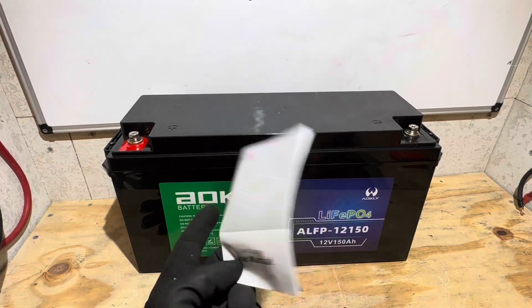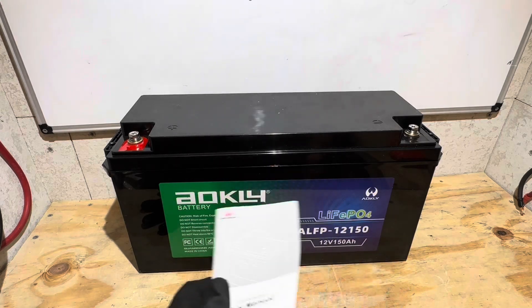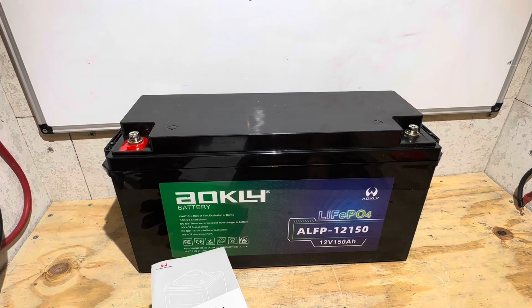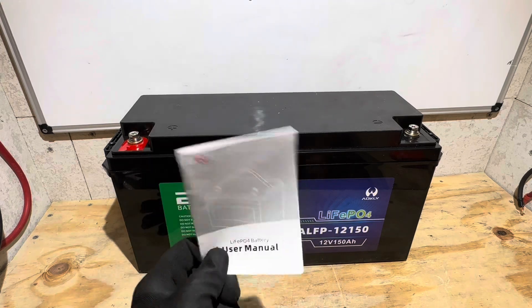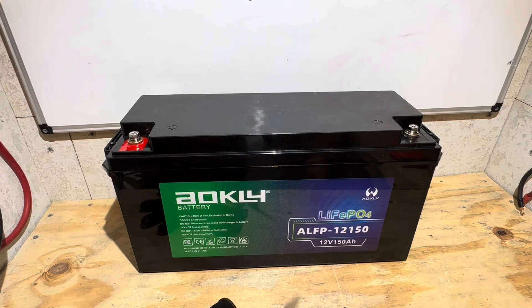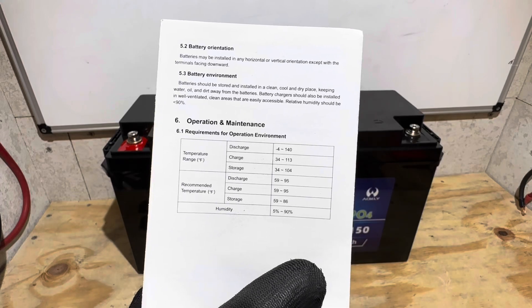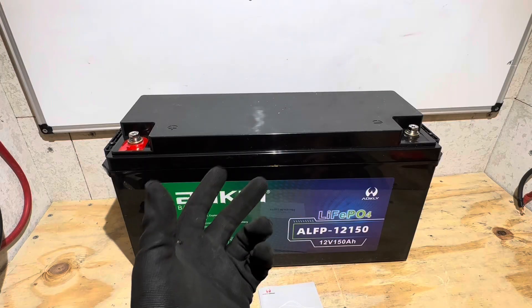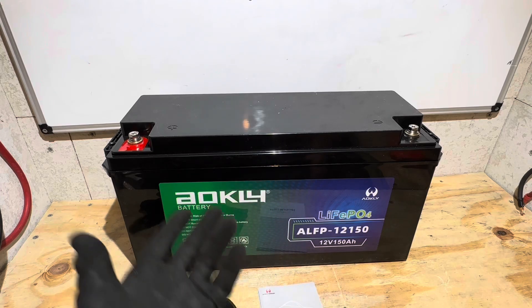The manual it comes with is just a basic little manual. Basically: don't charge below freezing. You can use it in a 4S configuration for a 51.2-volt pack, or 4 in parallel. Pretty simple, basic manual, nothing too exciting. I'm not expecting low-temperature charge protection because it says right in the manual to charge at 34°F and above. I'm expecting it to be more of a basic-style energy storage lithium-iron phosphate battery, but let's find out.